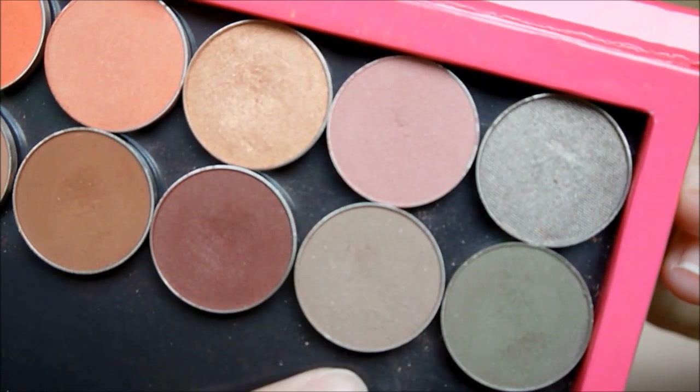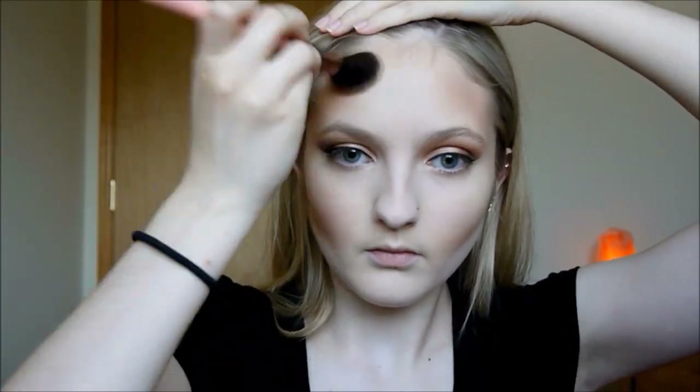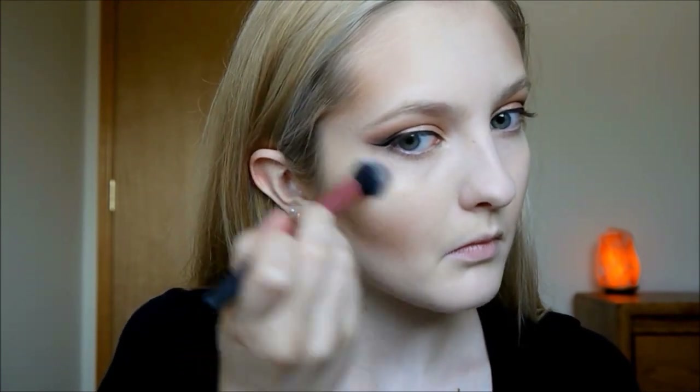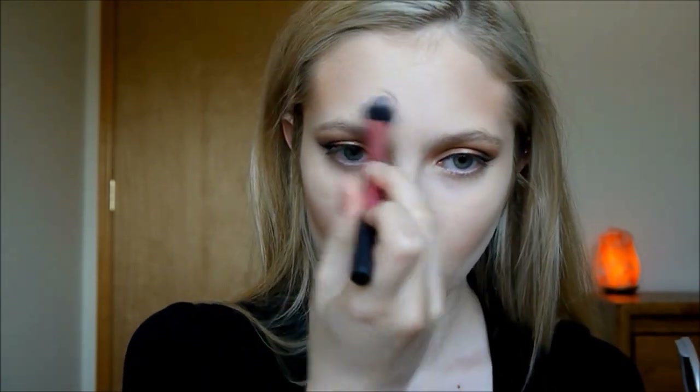To contour I'm taking Makeup Geek's Barcelona Beach and putting this in the hollows of my cheeks, the very sides of my forehead, and along my hairline. Then for highlight I am using the Balm Mary Luminizer, putting this on my cheekbones, my cupid's bow, along my chin, down the bridge of my nose, and up toward my forehead and arch of my brows.